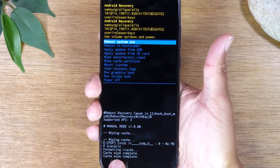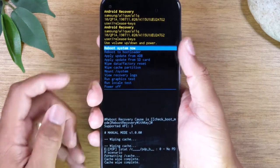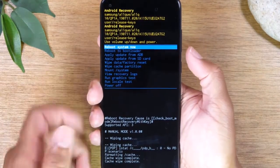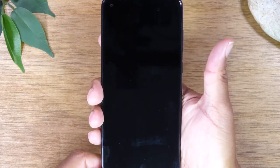At the bottom it will then show you that the cache wipe is complete. At the very top it will say reboot system. Hit your power button and then let it reboot.